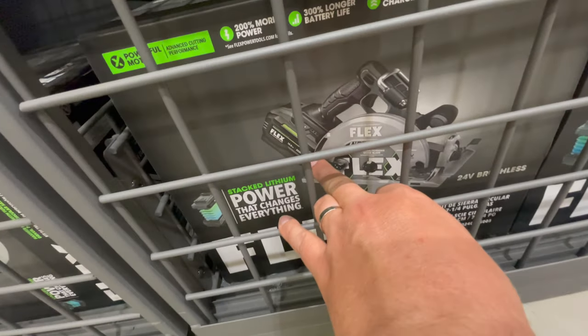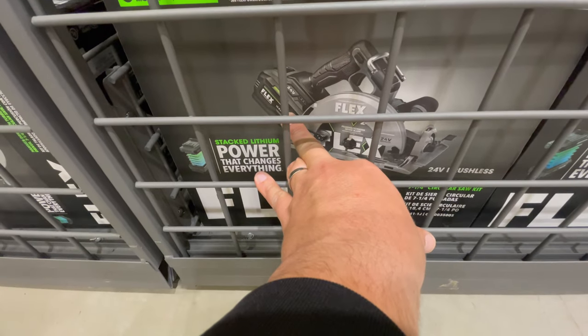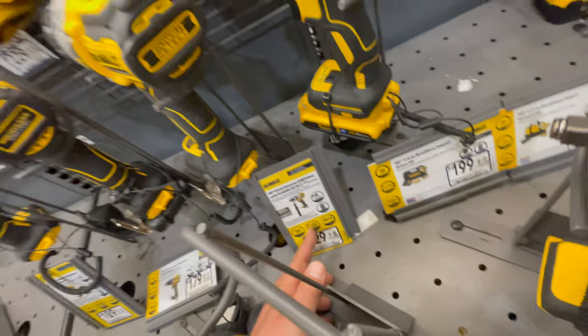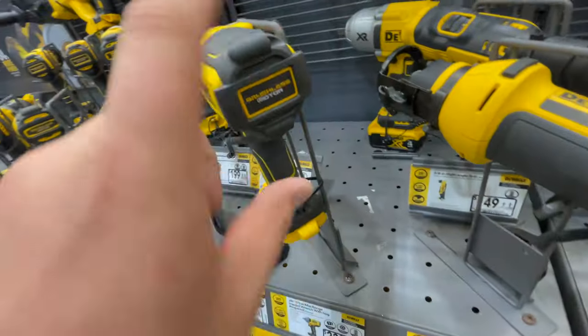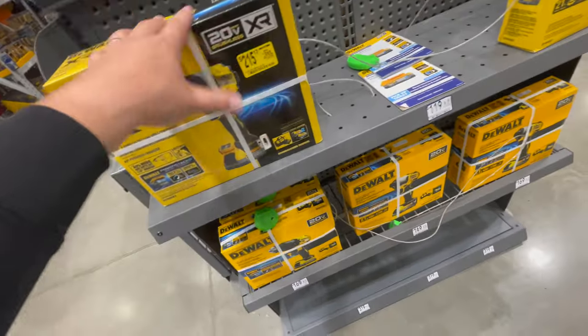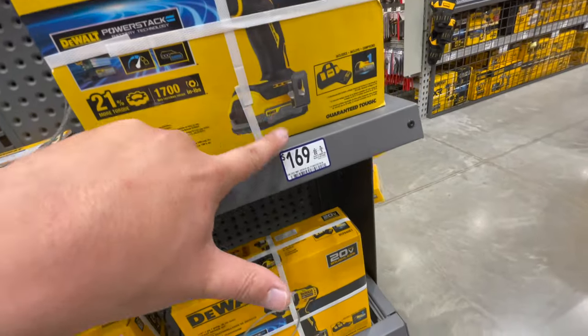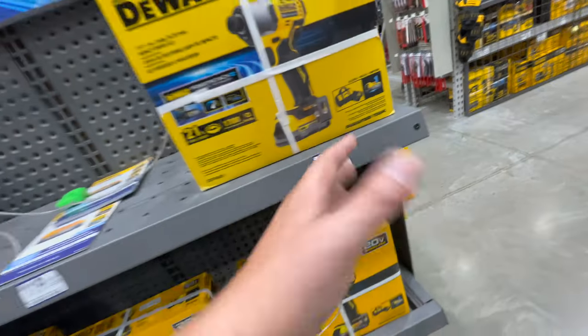That appears to be a 10-amp hour battery — let's look at these boxes. That looks like the new Stack battery. The DeWalt XR half-inch impact wrench is $229 tool only. The Power Detect is really the way to go with DeWalt — they really need to make a Power Detect impact wrench. The new DeWalt XR stuff is also at Home Depot, but the Home Depot version doesn't come with the Power Stack battery. This particular impact driver at Lowe's is a rare one — $169 for the kit with a Power Stack battery, charger, and bag. That's a great price.